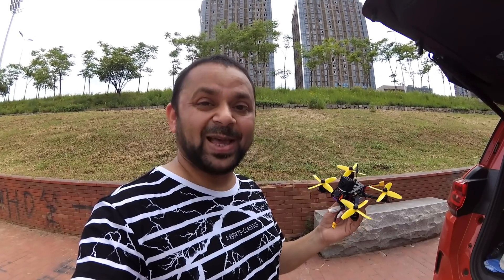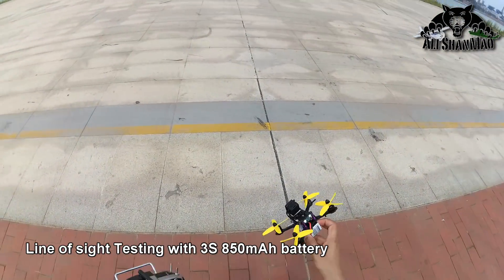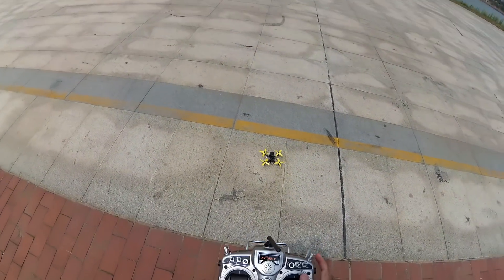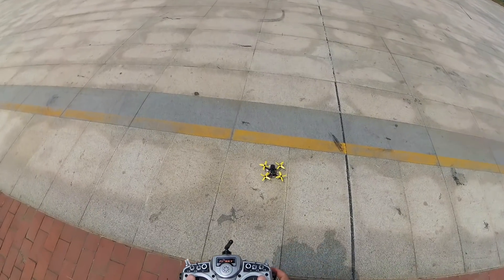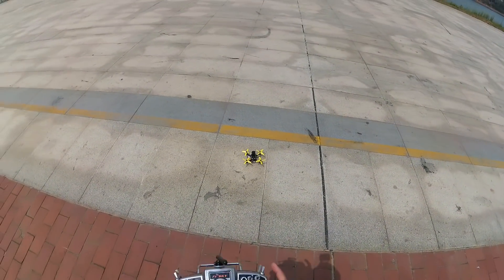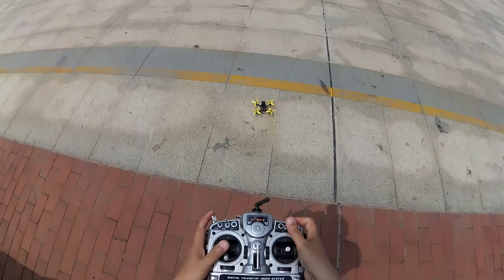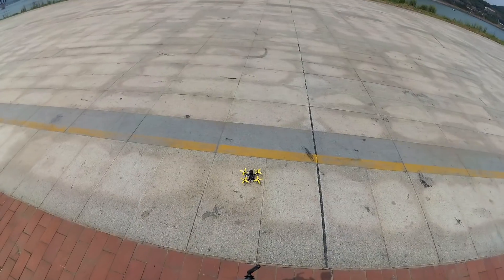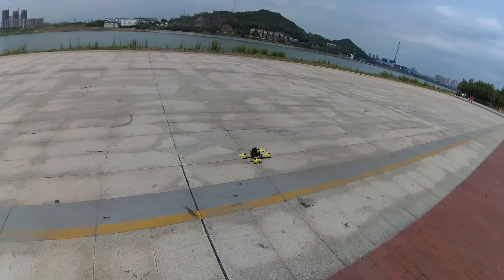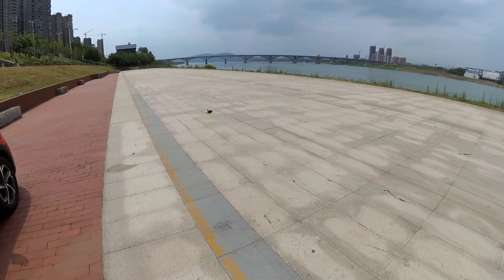Let's give it a try and see how it goes — it has some insane camera angle on it. Here goes nothing. Flying line of sight while shooting HD video has no real meaning because you won't be able to enjoy that video. We are flying in stabilized mode, let's see how it goes. Today is pretty windy, very very windy.